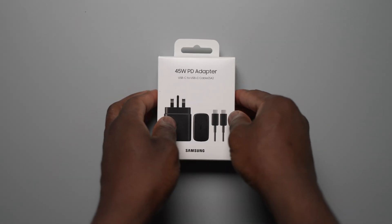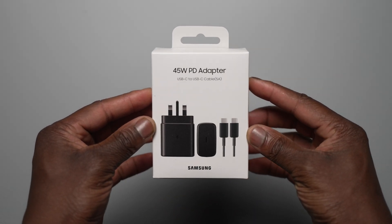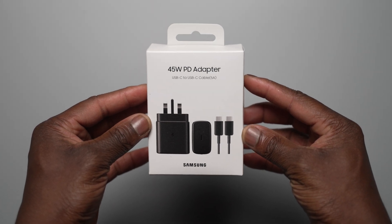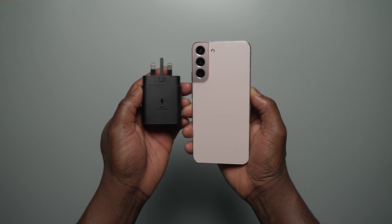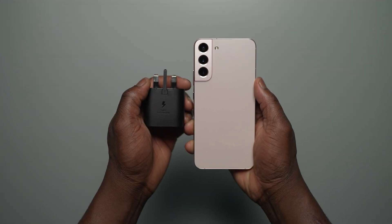One of the most requested and anticipated features on the Galaxy S22 series was the increase and return of 45 watt charging. The Galaxy S22 Plus made the cut and does support Samsung's super fast charging 2.0 45 watt charger. Putting it to the test — how much of a difference does the 45 watt charger make compared to the previous 25 watt charger?